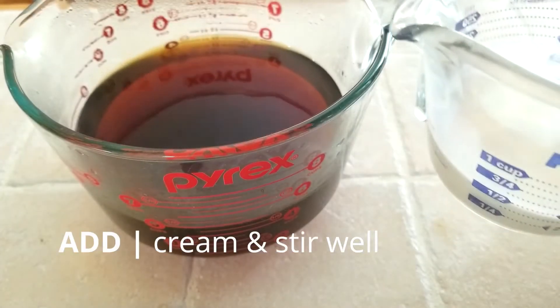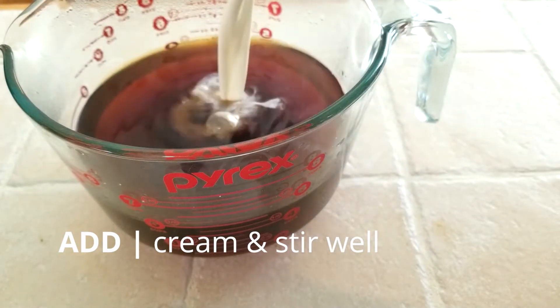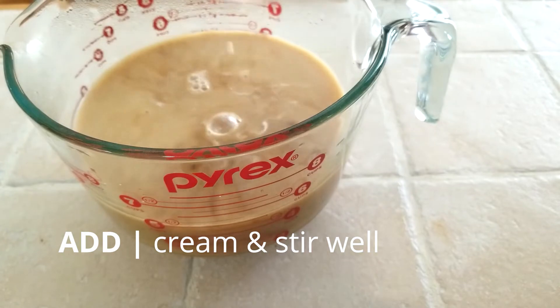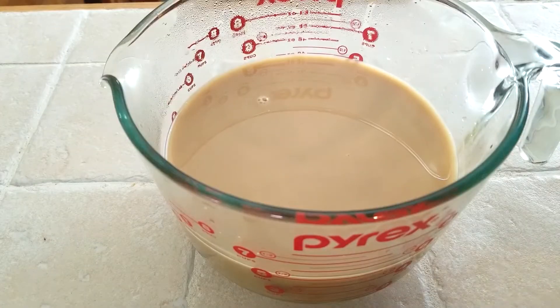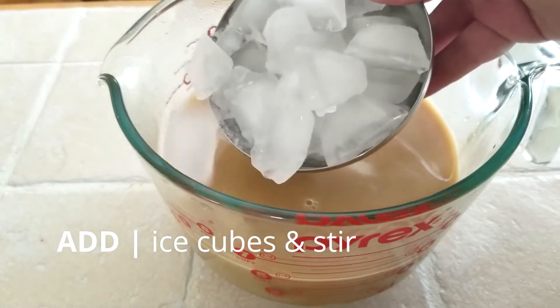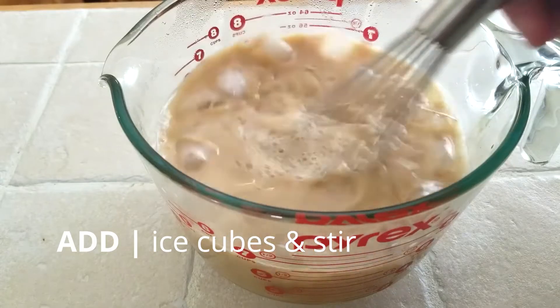Finally, we're going to add our six tablespoons of half and half cream to our tea and coffee mixture. Stir well to combine. As one final step, we'll add four ounces of ice cubes. This will help cool everything down quickly. Make sure to stir it well.